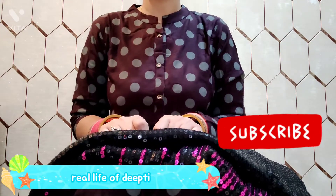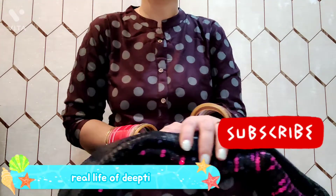If you like this, please subscribe to my channel. Bye-bye.